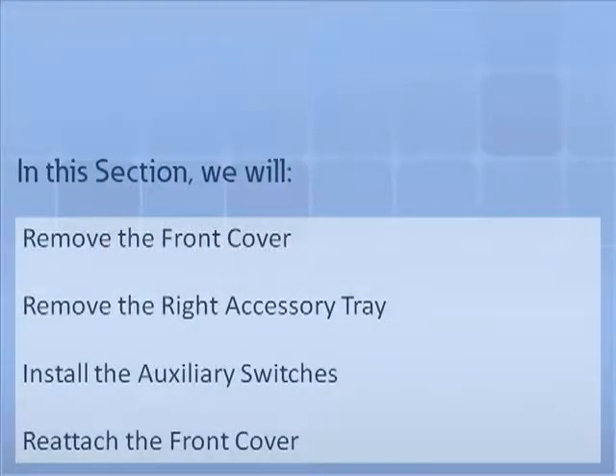In this section, we will demonstrate how to remove the front cover, remove the right accessory tray, install the auxiliary switches, and reattach the front cover. For this demonstration, we will use a three-pole IEC draw out breaker.